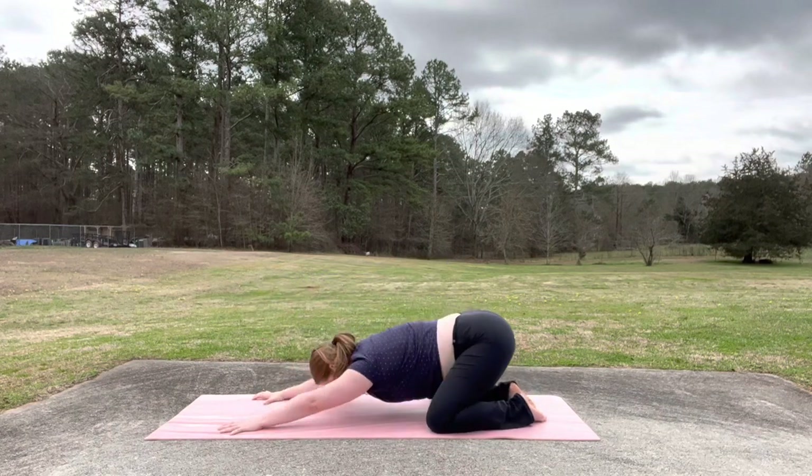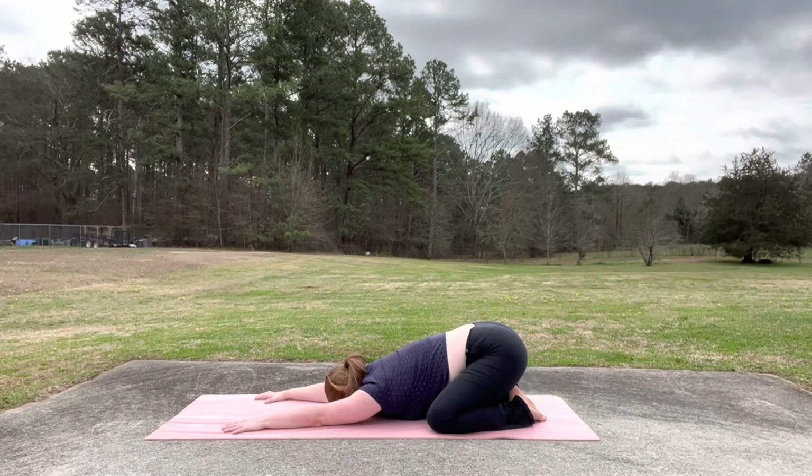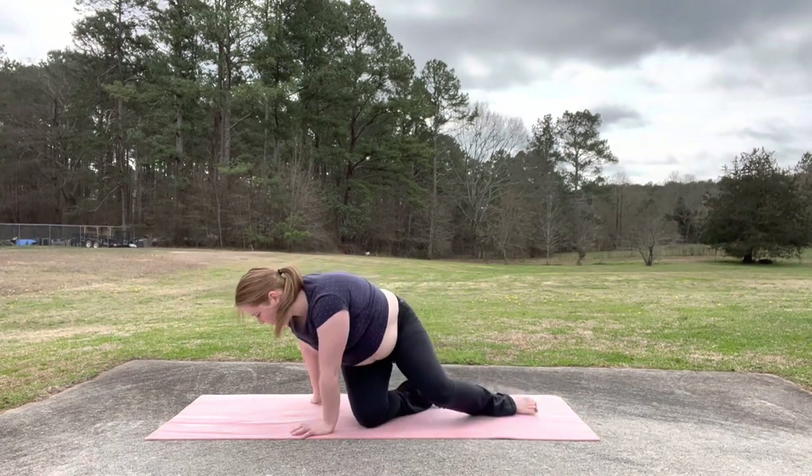And then come down to your hands and knees into child's pose. I like to bring big toes together and knees wide. Take a few resting breaths here. Slow down your breath. You're welcome to stay longer. If you're ready to come up, move to seated.